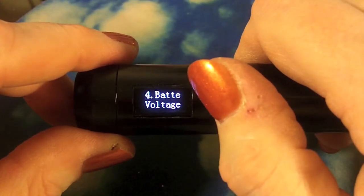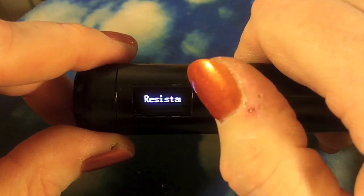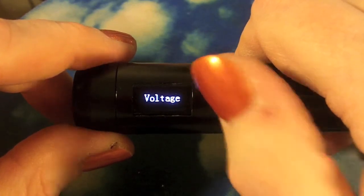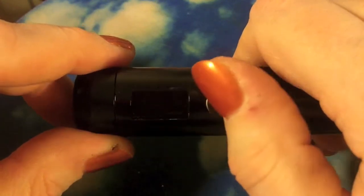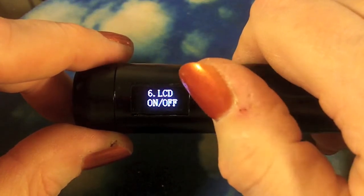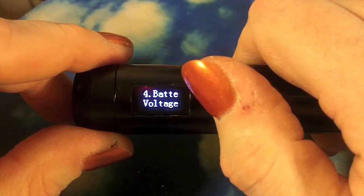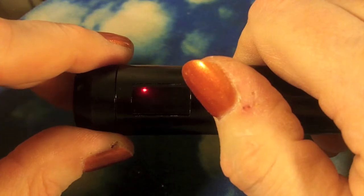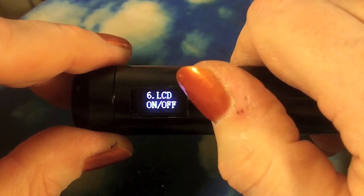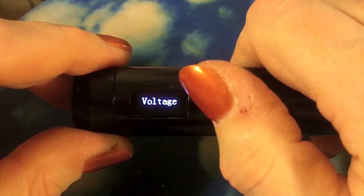Number four is battery voltage or LCD display - what information you want to show: voltage, resistance, or your battery voltage. Resistance annoyingly scrolls too many times before it disappears. I usually leave it as voltage, which in variable wattage mode shows the wattage you have it set to. You can also turn the LCD on and off. Battery voltage shows you the voltage of the battery currently - I've been using it a bit so it's 4.1 instead of 4.2.